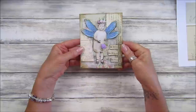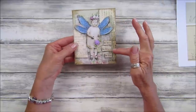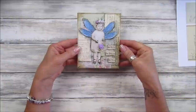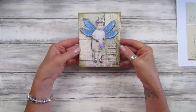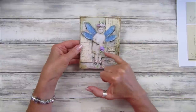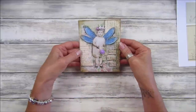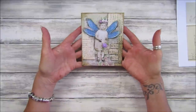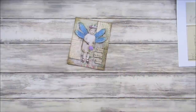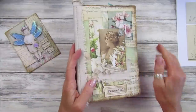This is one of my words and phrases — I'll pop a link to these as well. It says 'be bold, be brave, be you,' which I am loving. I've popped a little bit of gesso on there, a little rose, a little bit of lace, and some of my rose trim which I haven't used for a little while, but I think that looks great.